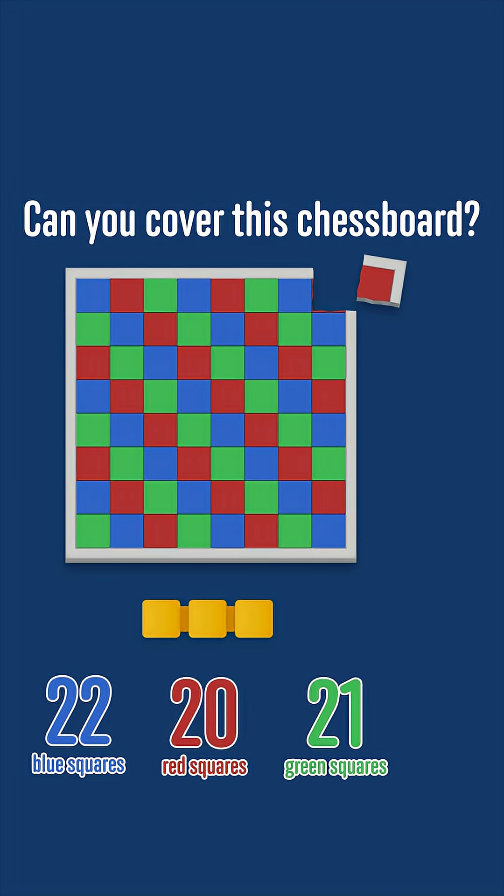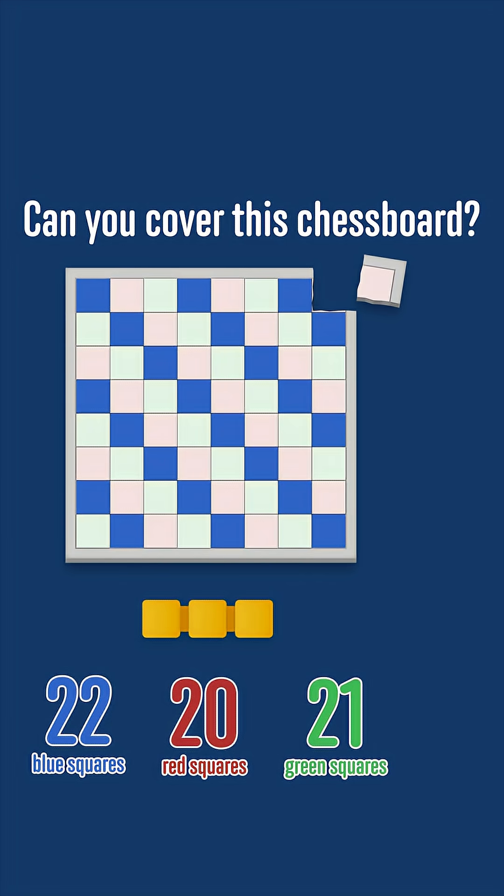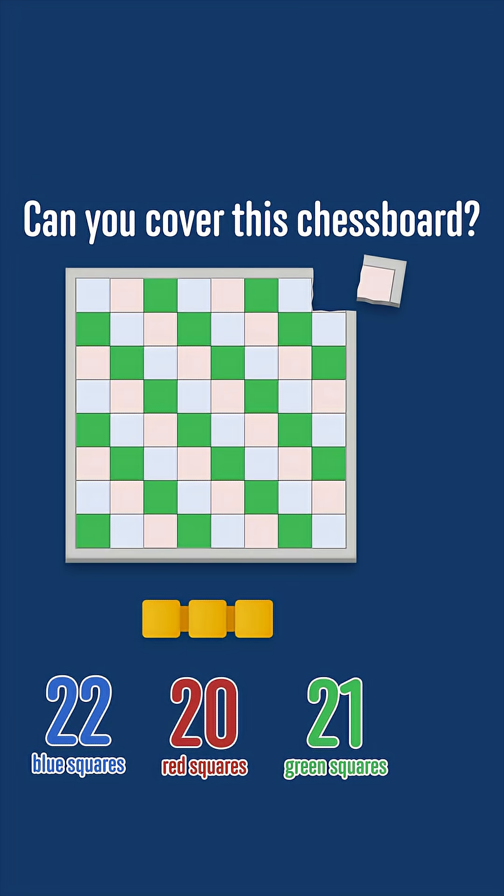Now, if we remove the top right square from the chessboard, we're removing a red square, so there would be 22 blue squares, 20 red squares and 21 green squares left.